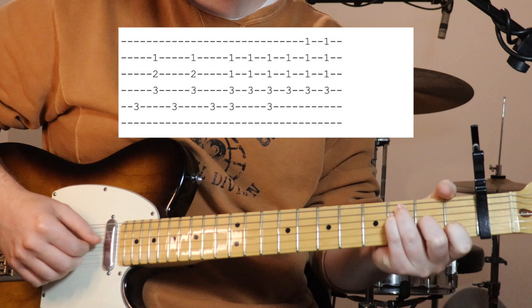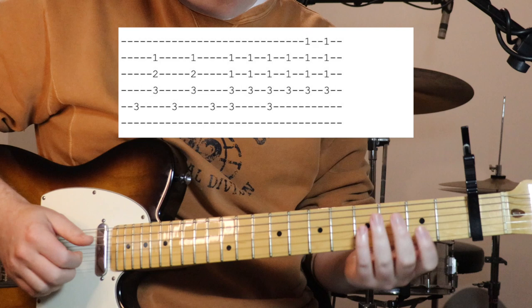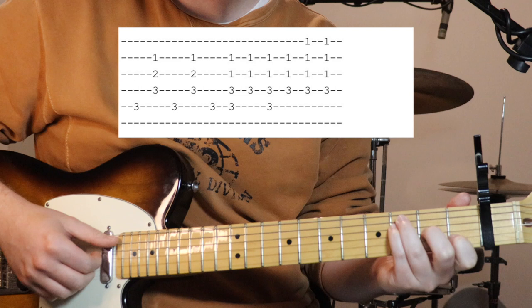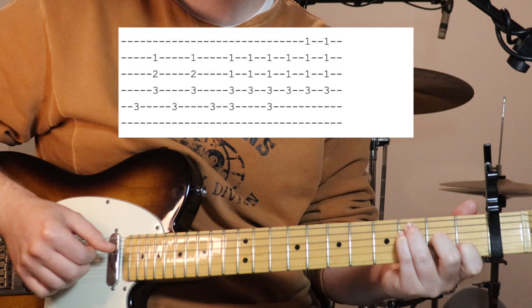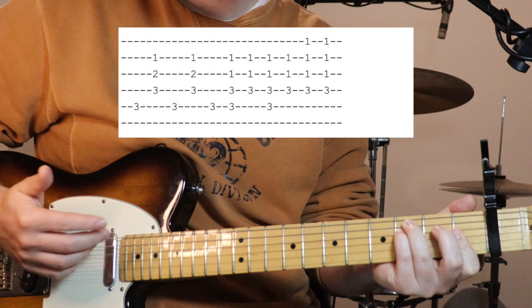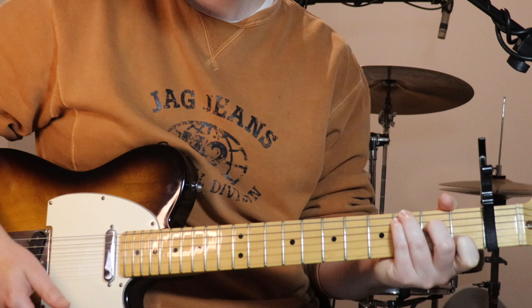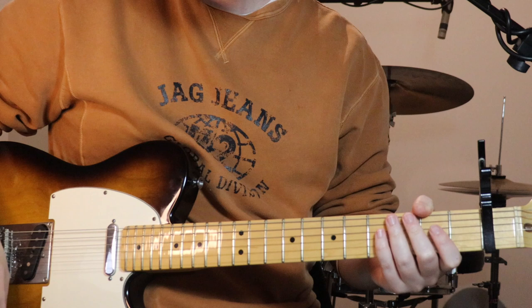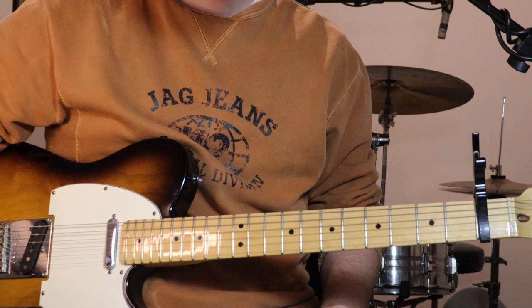Then we go to our F over C, where it gets a bit strummy and leads into the rest of the song. Play the bass note on the fifth string, then strings four, three, two together. Bounce between those, then when you get to the F minor over C just start strumming - and that gets you back to the top and into the song when the vocals come in. That's the whole fingerpicked intro; follow along with the tabs for a clearer understanding.